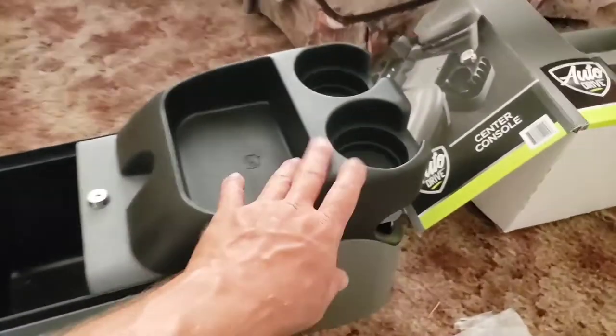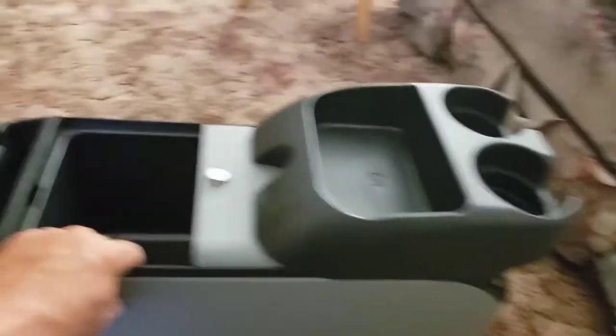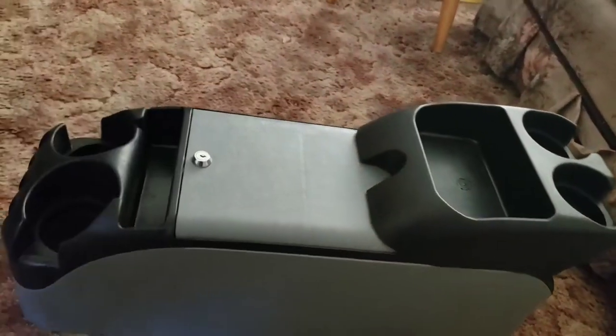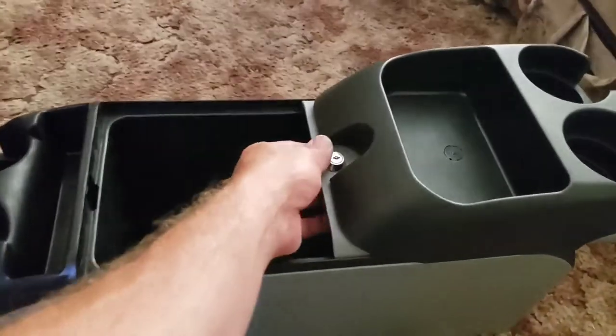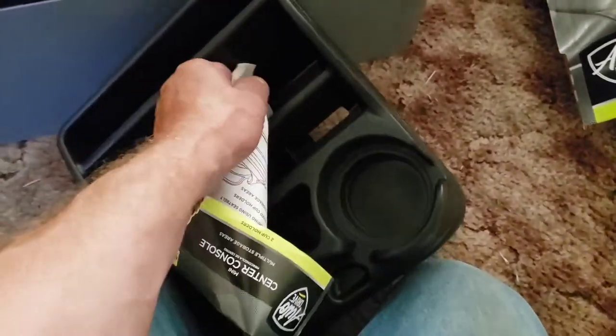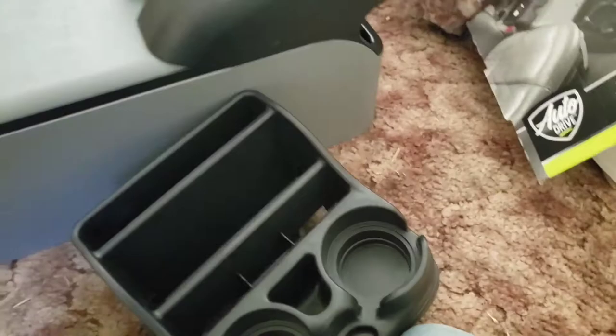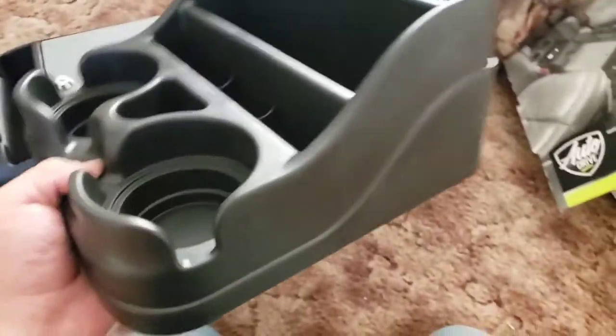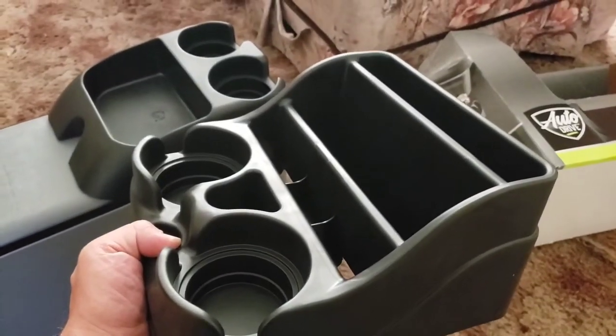So we took this one out — this is actually for a truck. I like the fact it's flat on the bottom. It's made to fit in a seat and apparently it's got a locking thing with some keys to it. So we'll take this out in a minute and see if it fits. And this other one is just a little one with little cup holders. This is made to sit on a center console because you can see where it's curved, or sit on the seat.